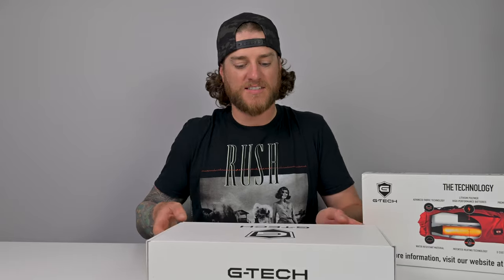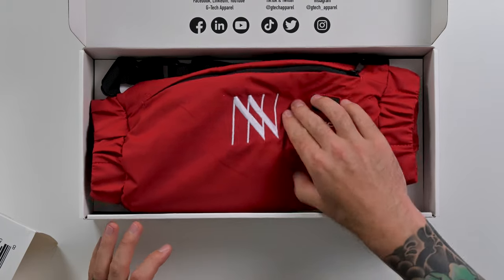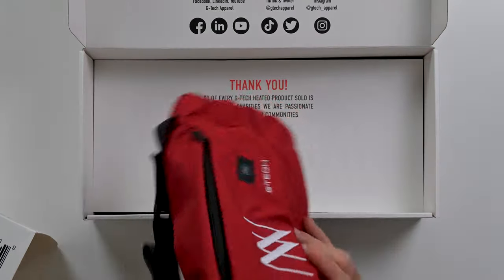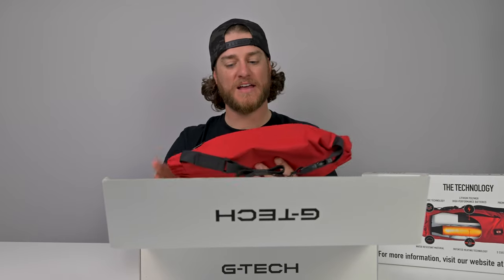Let's get this out of the box and see what G-Tech is all about. I was not expecting this — they hooked us up big time. G-Tech put our logo on it, big ups to G-Tech for doing that. That was a surprise.